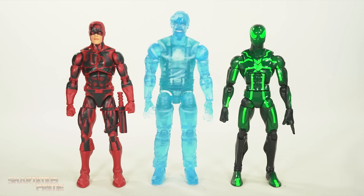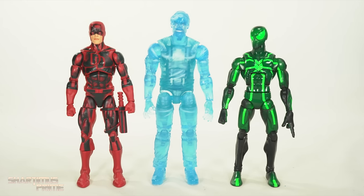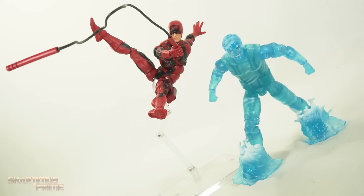Then here's Daredevil and Hydro-Man next to your average scale figure — we have the Marvel Legends big time letdown Spider-Man. Hydro-Man! Hey, I know a good water joke — what did the fire hydrant say to the sprinkler? Got any? So I hope you guys enjoyed this video.